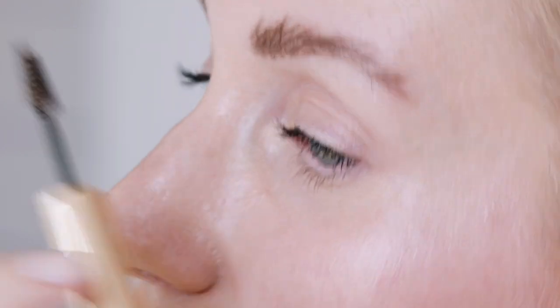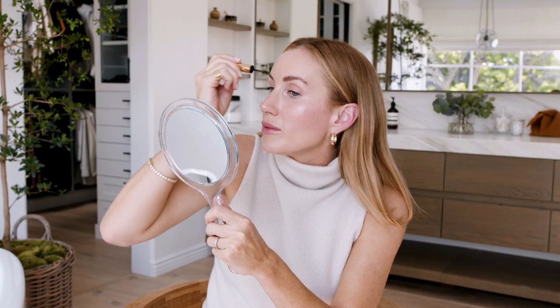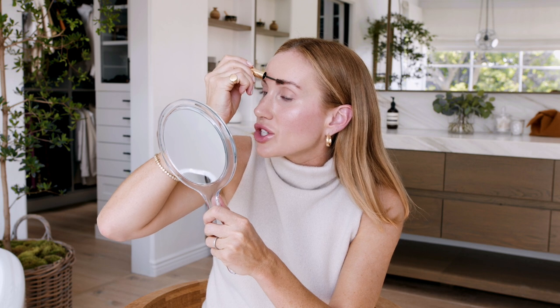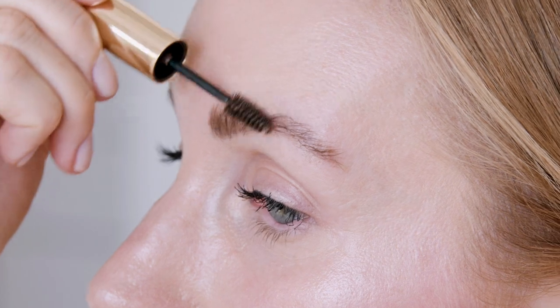And then I brush up and out. I go over it a few times just to make sure I get the shape I'm looking for. And as the pomade dries, the microfibers will start to hold on and you'll get really buildable volume.